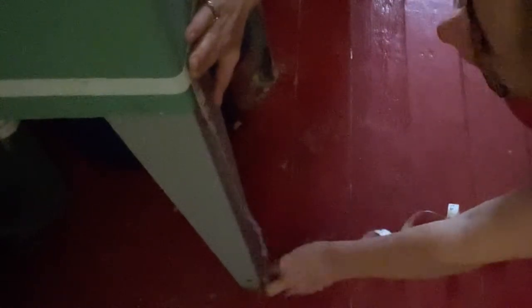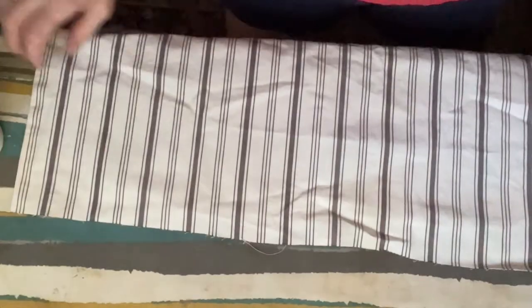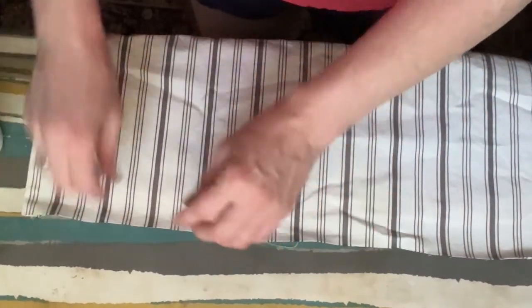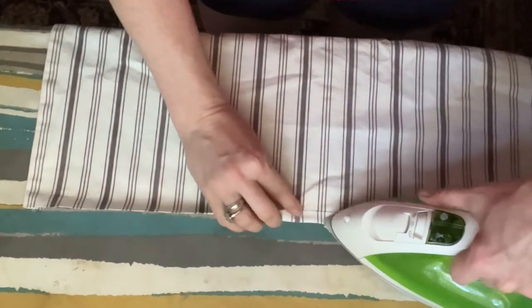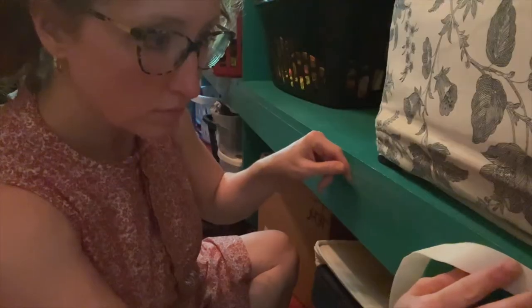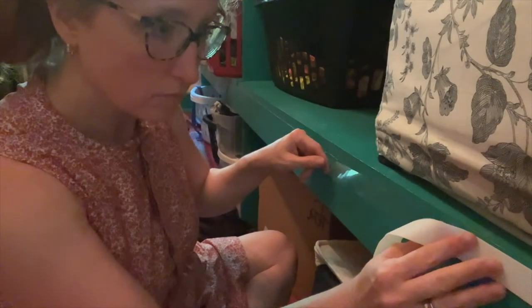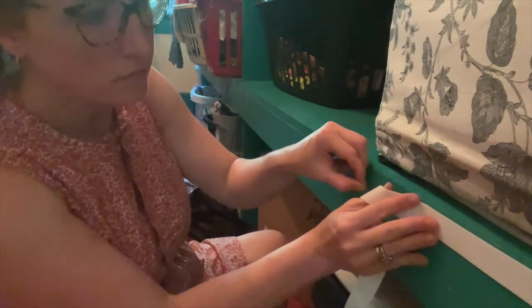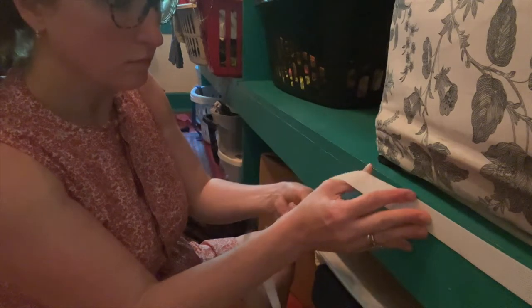Do you want it to just barely brush the floor? Do you want it to drag a little bit? It's totally up to you. Figure that out, then make a one-inch allowance on the bottom and the top for the hems. You're going to fold it over half an inch and then another half inch on top, and half an inch and half an inch on the bottom. Take the sticky side of your velcro and stick it to wherever you're going to have your skirt.